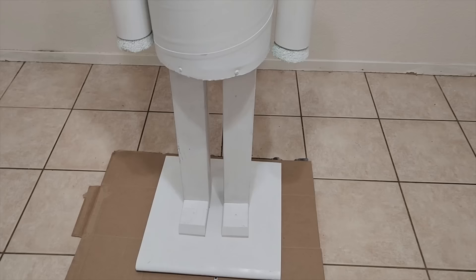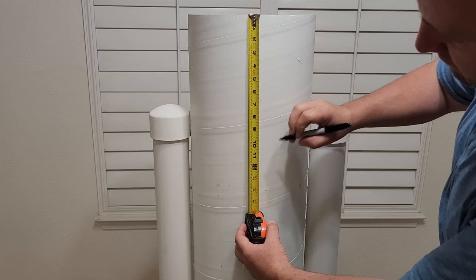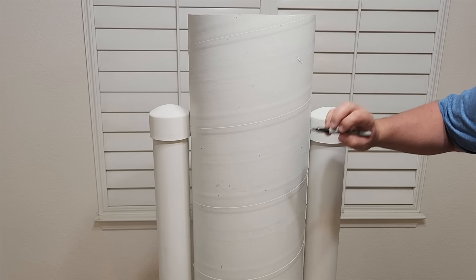Once you get it all put on and ready to go, it's time to bring the project back in and look at that nice white primer on it. It gives you a blank canvas to start. We're going to go down 11 inches and mark it around, because that's going to be where our head goes. The rest of it, which is 22 inches, will be our body.